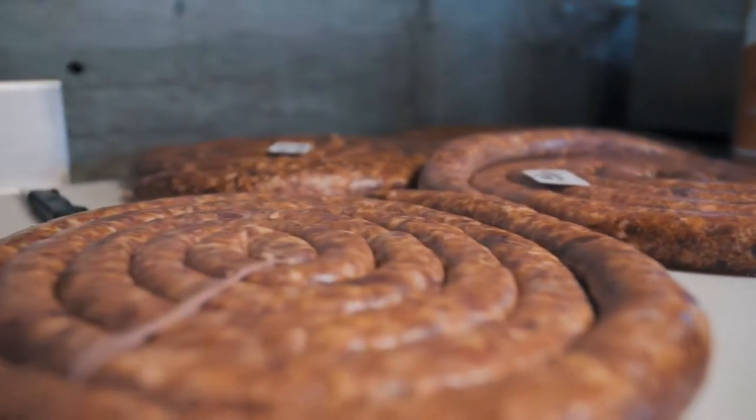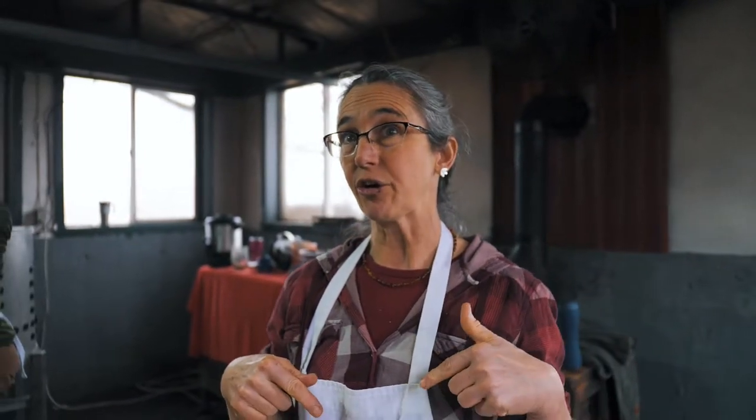How many sausages are we making? I think we make five — five different sausages. Because this is the charcuterie class and we are focusing on preserving the whole entire pig outside of freezing, we are going to hang all of these sausages, except possibly the mazza spaghetti.